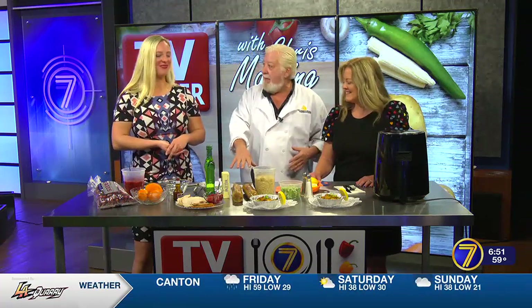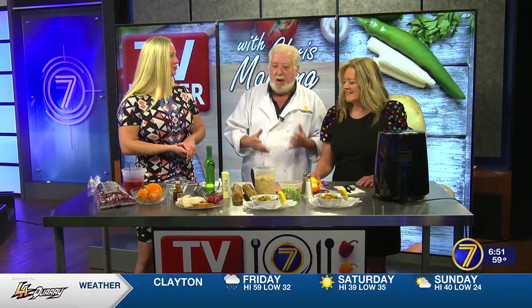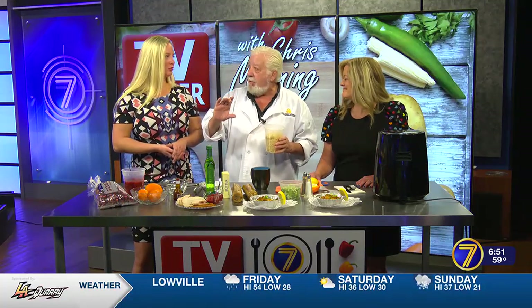A half cup of Parmesan cheese, a little bit of garlic powder, onion powder, salt and pepper — mix that all together. You can do this with cod, with shrimp, or add crab meat. Get the can of jumbo lump crab meat and mix that in. You can stuff haddock or stuff shrimp with it — it's absolutely delicious with any seafood. Put that crumble on top.